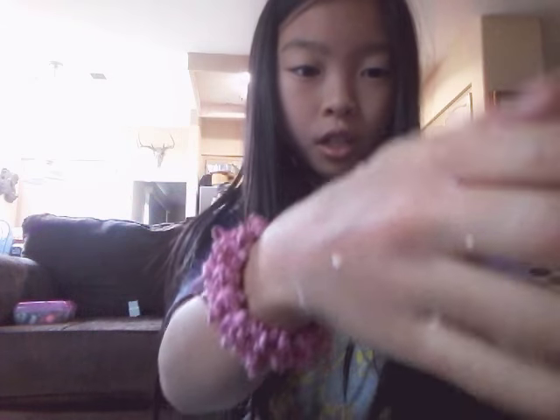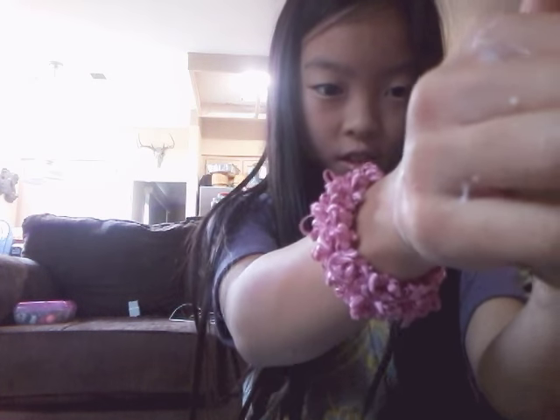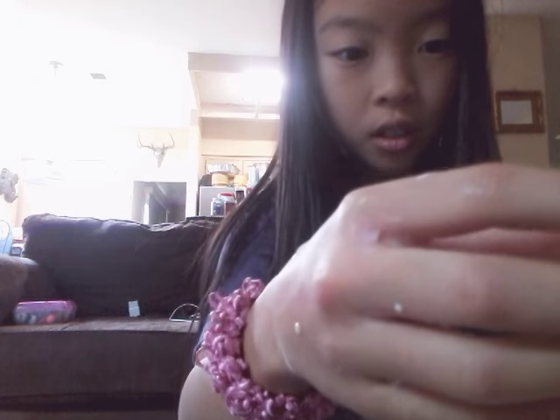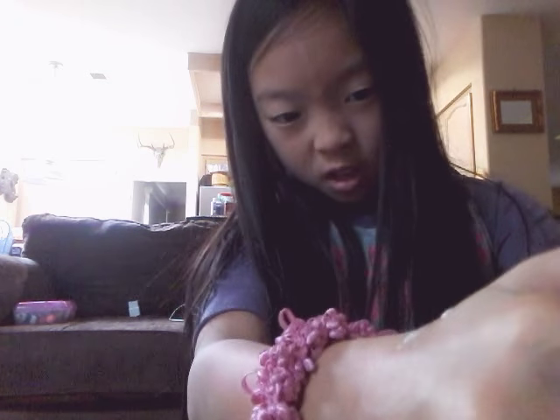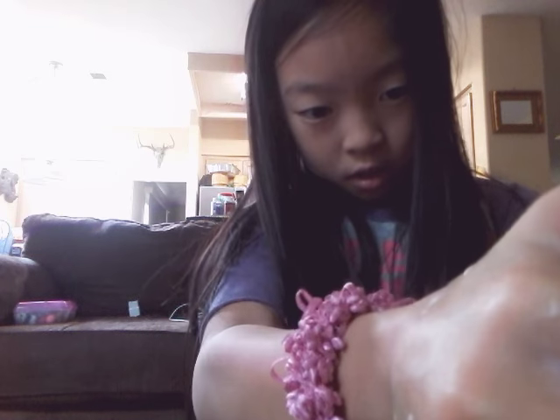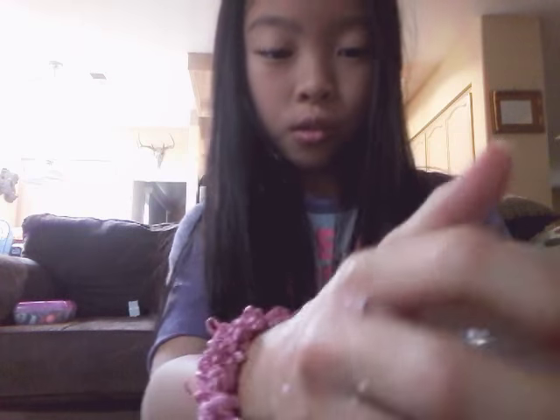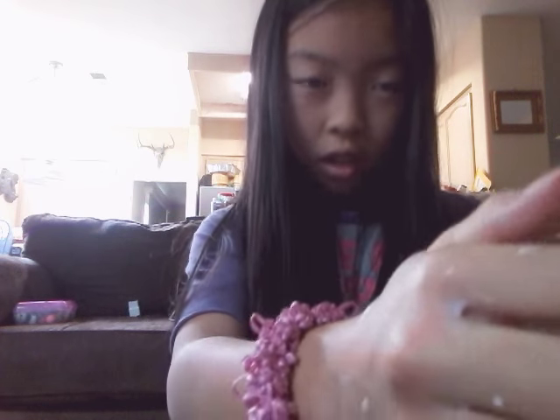Oh my god, it's just leaking. It's not even — is it squirting out of the hole? Oh, it's a little bit squirting out. Let me do this. I got a hole. It's not squirting a lot. Let me try again. Okay guys, I got it.